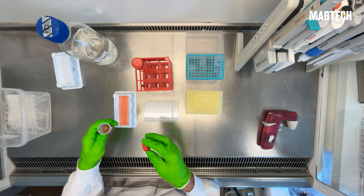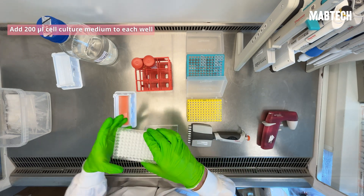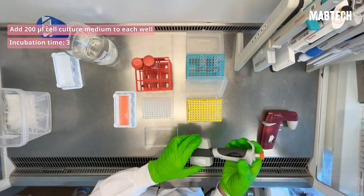After the final wash, we're going to condition and block the plate by adding 200 microliters of cell culture medium to each well, and incubate for at least 30 minutes at room temperature.